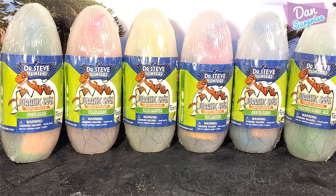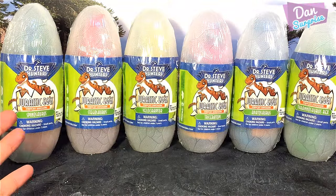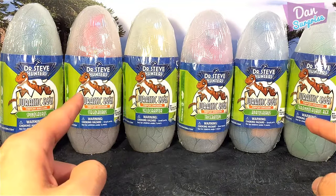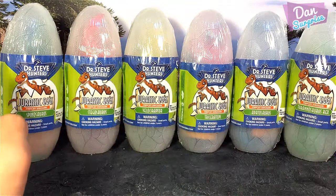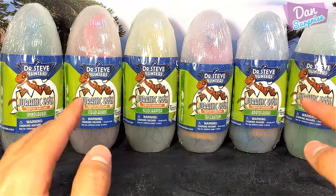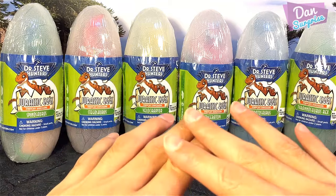Hey guys, I'm Dan and welcome to a brand new video. Today I'm super excited to be showing you six Dr. Steve Hunter's Jurassic eggs. Each egg contains a stretchy dinosaur which I have never seen before, so I'm really looking forward to seeing how they look. But before I start, I just want to say a huge thank you to you guys for your amazing support — keep those comments coming in, I love hearing from you guys.